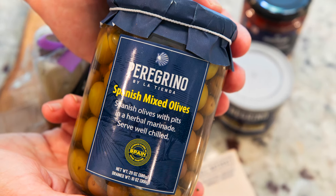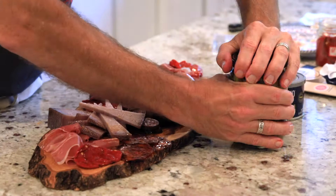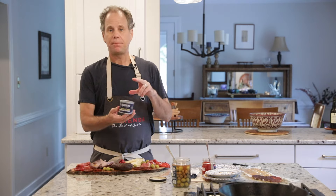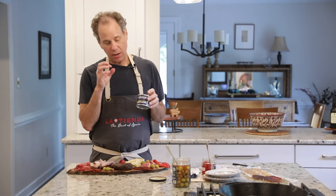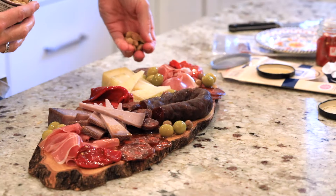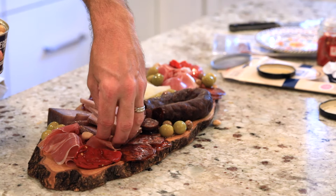Next, I'm going to add some olives. These are delicious mixed olives from Andalusia — different sizes, shapes, and colors, so I think they'll be really nice. Finally, I'm going to add Marcona almonds. They are the queen of almonds, indigenous to Spain, super rich and crunchy. These are cooked in olive oil with sea salt. Wait till you try them — they're the most amazing almonds I've ever had.